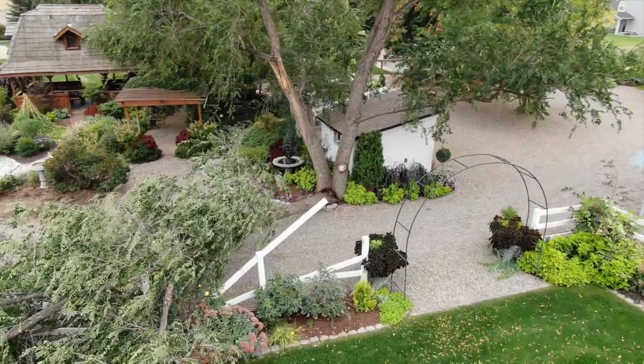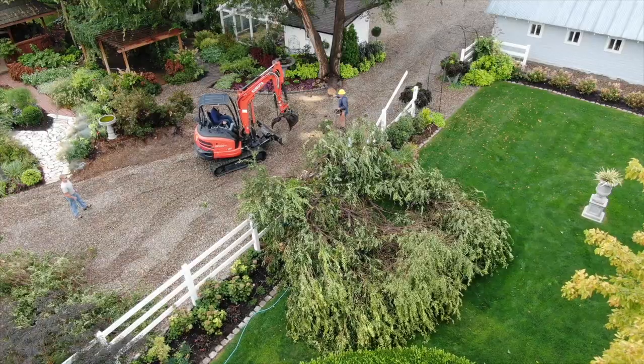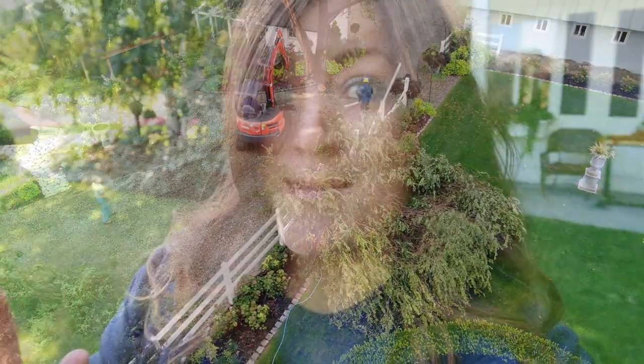Before we get too far into that project, I did want to show you the activity that's been going on around here. If you follow us on Instagram or Facebook, you probably saw that we lost a huge branch out of our tree yesterday - it's the tree right behind the chicken coop. The guys already came this morning and cleaned that one branch up. I cannot believe this year - it's just like our trees are falling apart. But it kind of proves why we're removing a lot of the trees that we are, because if they are diseased or damaged in any way, they are just a huge safety hazard.